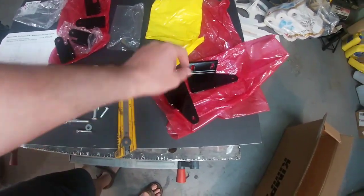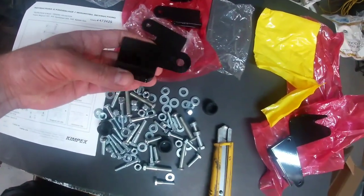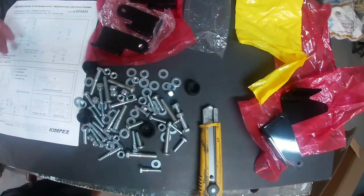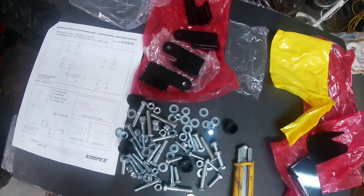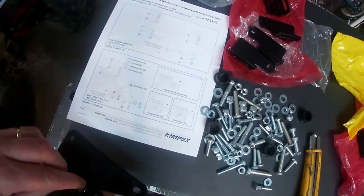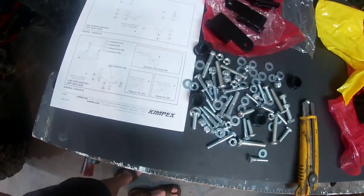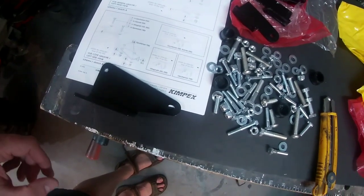I believe these ones here would be the ones that go on the running boards, and this would go onto your rack in the back. With my Sportsman, like other Sportsmen, it's got that plastic rack — I don't have the metal tubes type of rack. Actually I'm wrong — it looks like the big ones are the ones that go on my rack according to the instructions. I guess we should start one thing at a time and not get ahead of ourselves to get it done correctly.